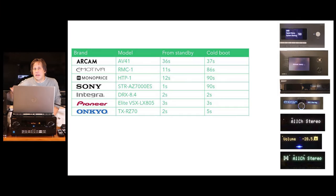One item a lot of you care about is how quickly these units start up from a cold boot or from standby. For other models like Arcam, Emotiva, Monoprice, and Sony, cold boot can take up to 90 seconds, and at best 37 seconds with the Arcam. We're glad to see the cold boot on these is very quick — all under five seconds. These are the fastest startup units we've seen to date of everything we've tested.